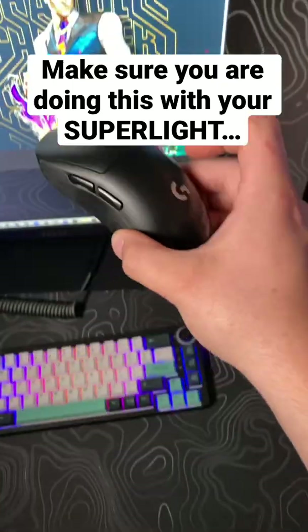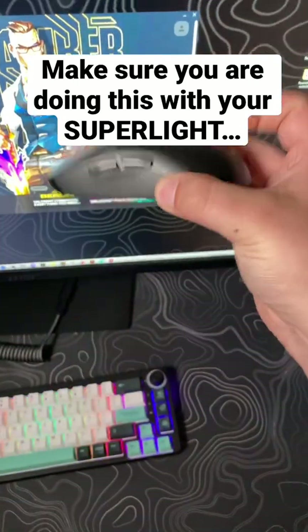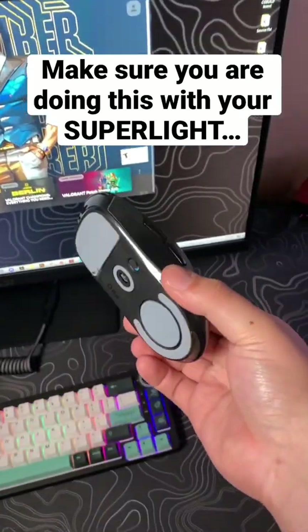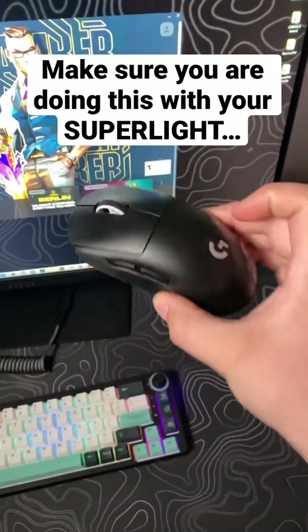So this is the Logitech Superlight and as you can see, it is very used and I know it's dirty, but hang with me for just a second. I'm sitting here fixing to play Valorant and I was like, I want to make this video because I think people don't use this enough.